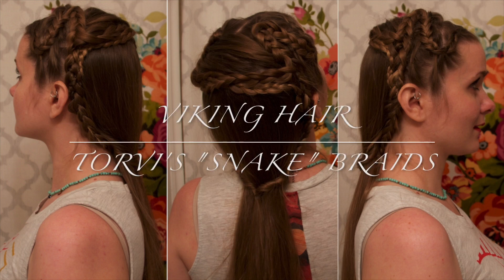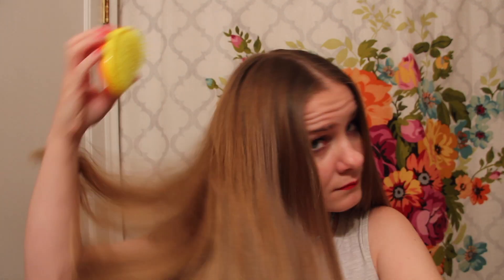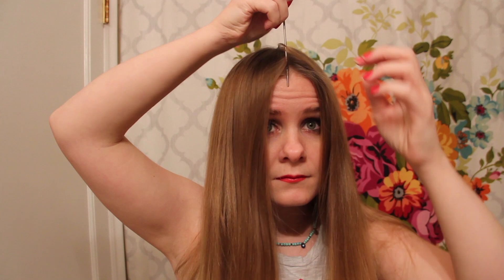Hi everyone! Today's hair idea was inspired by the character Torvi, and it's actually a throwback from last season. You can see it on her during a very intense scene between Bjorn and Erlander, which I'll have linked in the description.